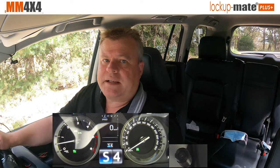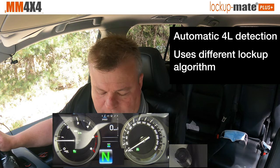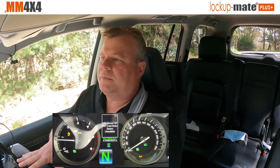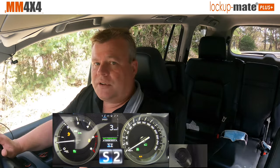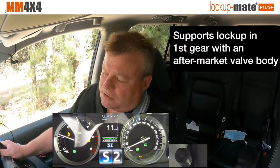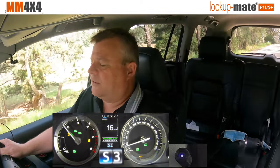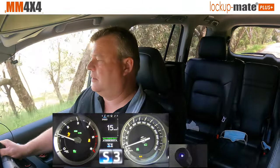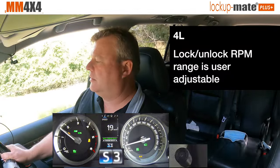Something else the kit does is it automatically detects when you go into low range four-wheel drive. So I'll just do that now — go into neutral, go into 4L. The kit has now automatically detected that you're in 4L and will change the way it operates. What it will do is use the RPM for when it needs to lock up and unlock. It only locks from second gear and above, and that's a limitation of the transmission. So if I get into second gear, it's locked up. Go to third — and as you slow down, you see it'll automatically unlock when you get below about 1100 RPM. If I speed up again, you can see it locks up.